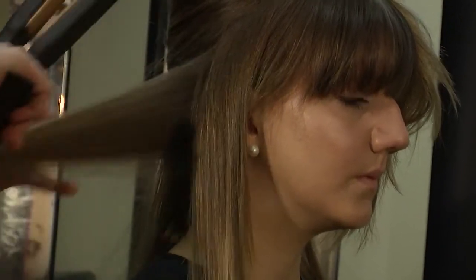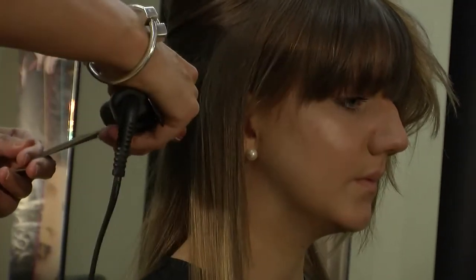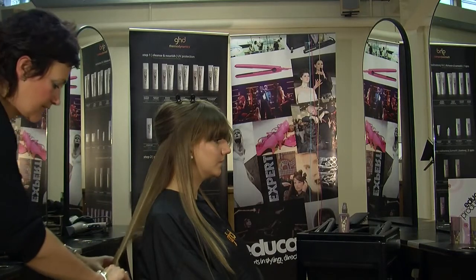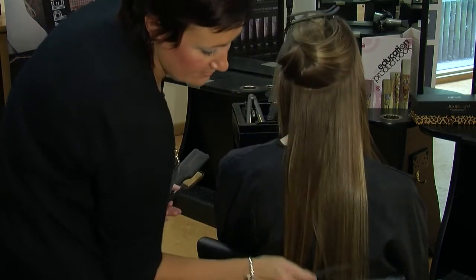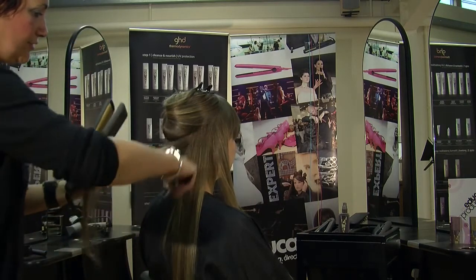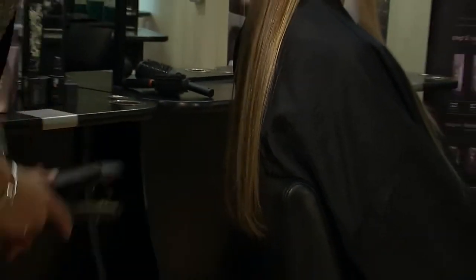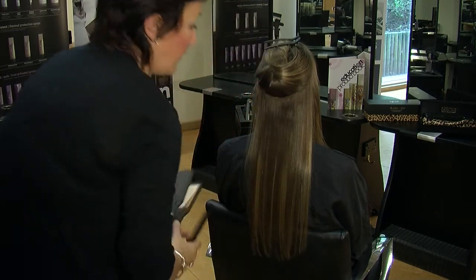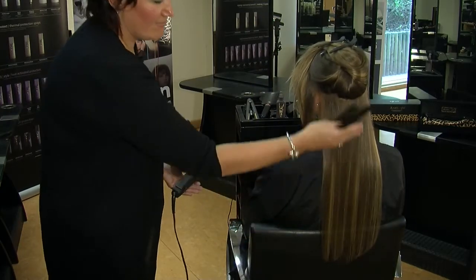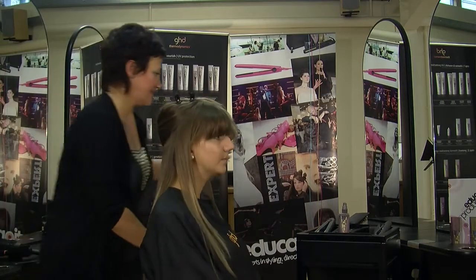So we're just going to get a small section, comb through, pop in and run the styler down to give a nice shape. You can still see I've got the body at the root, but this is a really nice finishing touch on longer hair. So in and run straight down. Now that steam you can see coming off isn't the hair burning — it's actually the product, the creation spray just being dried off. And you can see this leaves a really nice clean straight section, which isn't flat to the head and it makes the hair still look really healthy.